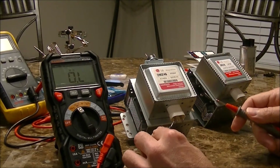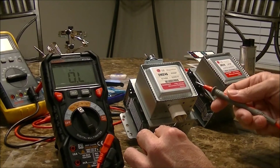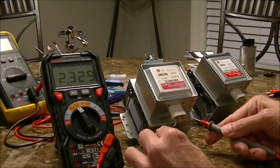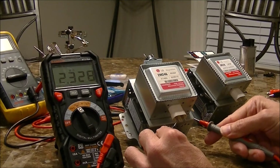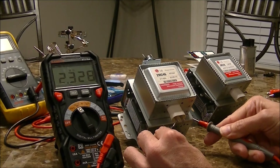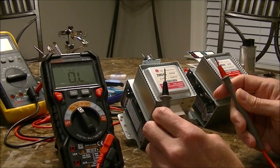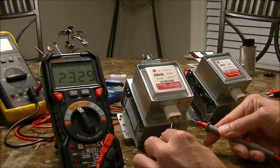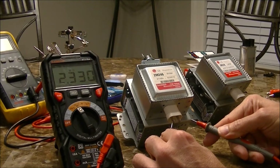Now we'll check that primary circuit compared to ground, which should give no reading. We see it's coming up with 2.3 mega-ohms, which is a fairly high amount of resistance — although you should have no connection at all between this circuit and the case. Basically an overload reading is what you should see. So that indicates a shorted circuit to the case itself, which is causing this unit to malfunction and not work correctly.